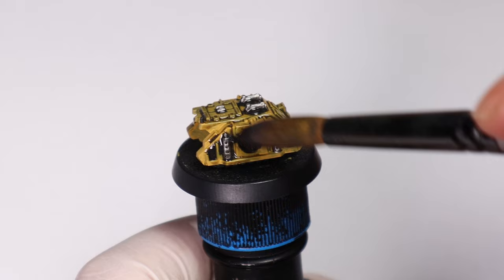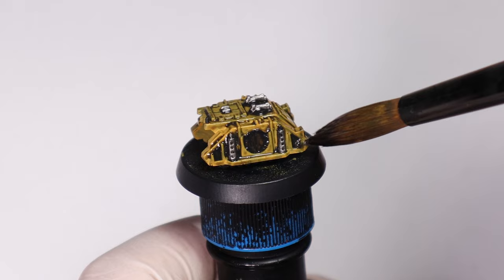Another great thing about washes of course is how much they speed everything up, so you can paint a whole bunch of vehicles like this in one go and get them out onto the tabletop.